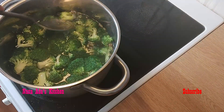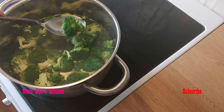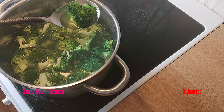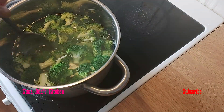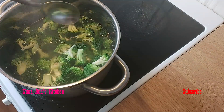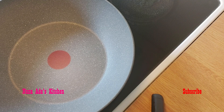Our broccoli has boiled for about two minutes. You see how green it looks — this is exactly what we want. We are going to take it out. We are not going to cook it to be too soft. We are going to start our cooking now.